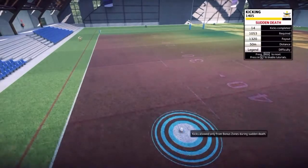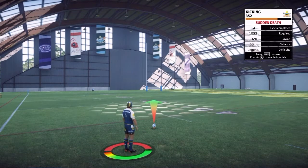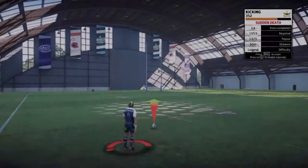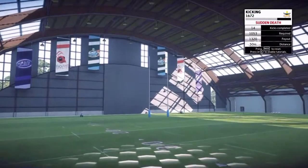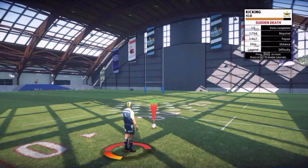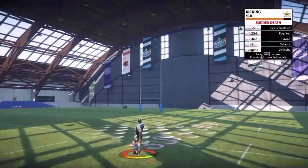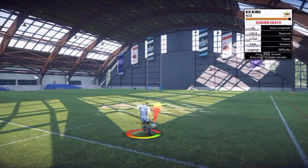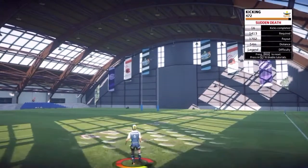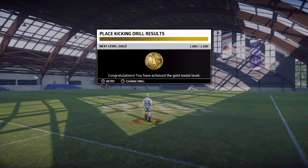Notice that when you're in sudden death, you really haven't got much choice — you've got to kick where they want you to kick. I don't know about this one, the wind's against me. Nah, too short. Oh well, I've still got the gold.